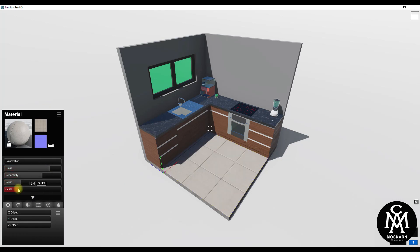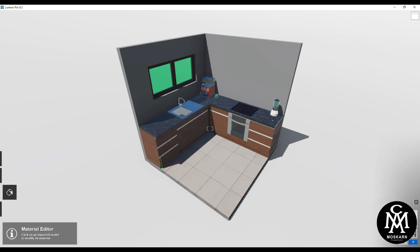Hi, in this video I will show you how to render Lumion 8.5 in an easy way using the overcast style rendering setting. So keep on watching until the end of this video.